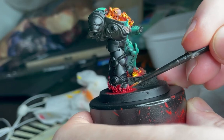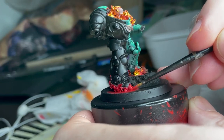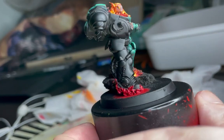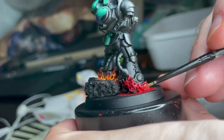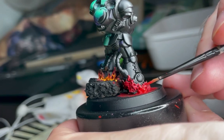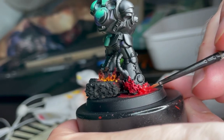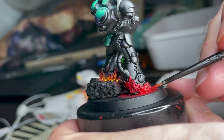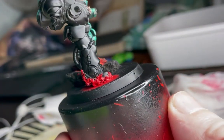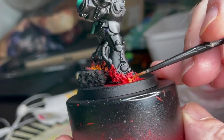After I've completely covered the flames with Mephiston Red, I go over it with Evil Sun Scarlet, mostly sticking to the bottom of the flames — not necessarily all the way up to the tips — because we want the tips to be a little bit darker. The point here is to paint the flames more or less like the flame emoji, and I found that painting it this way you get some nice fiery brightness. I'm also painting a little bit on the base here to get an OSL effect.